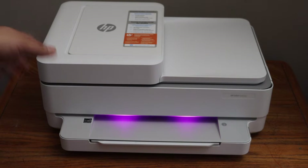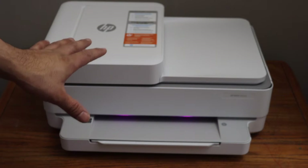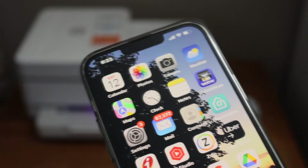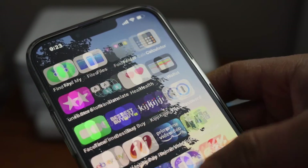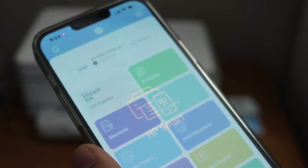Wait for your printer to start, and once you see the purple light that means we are ready to set up this printer. To start the setup, go to your device — for example iPhone, laptop, computer, or any mobile. So I have an iPhone here. Open the HP Smart app; you can download this app from the App Store.